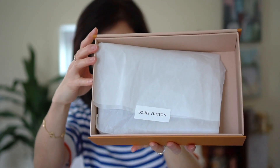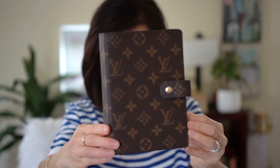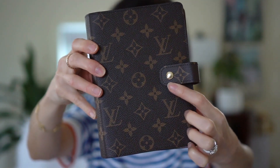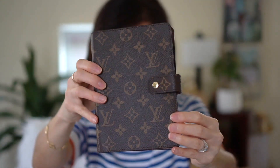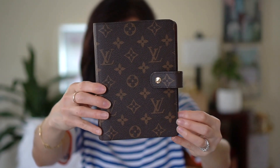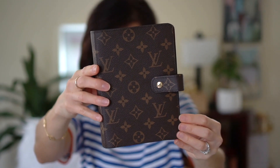Can you guys guess what I got? It's obviously something small. I got the agenda — this one is the medium size and it's got the gold button. It's totally scratch free right now, though I'm sure that'll change. I've always wanted this agenda but it's always been sold out online. It became available the other day and I placed an order.